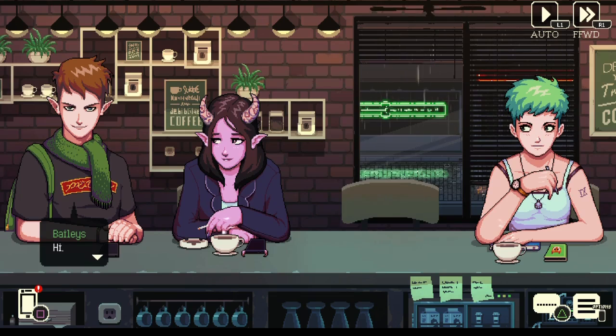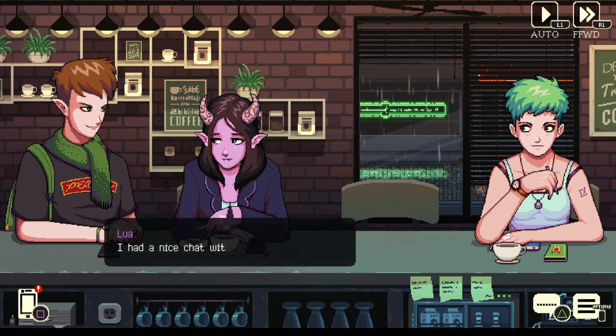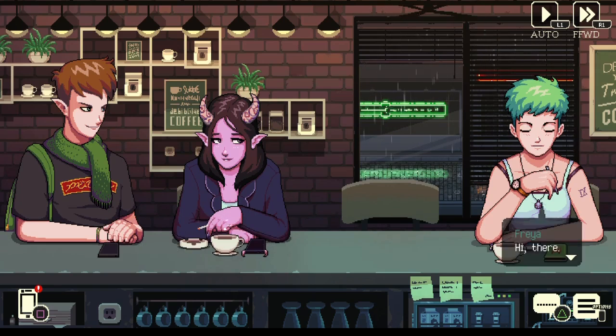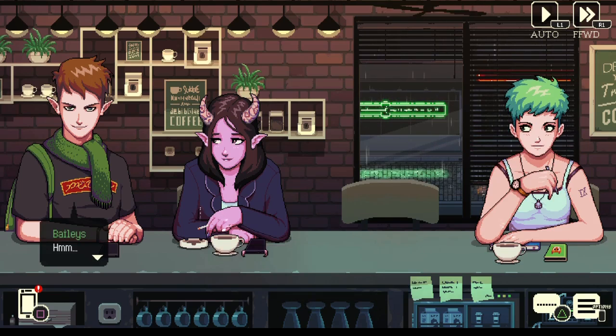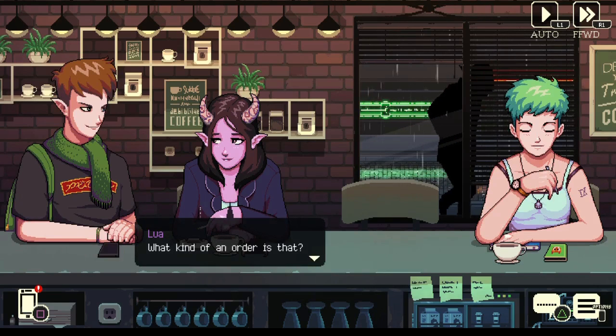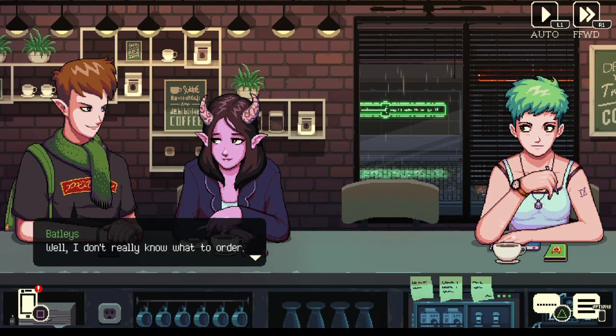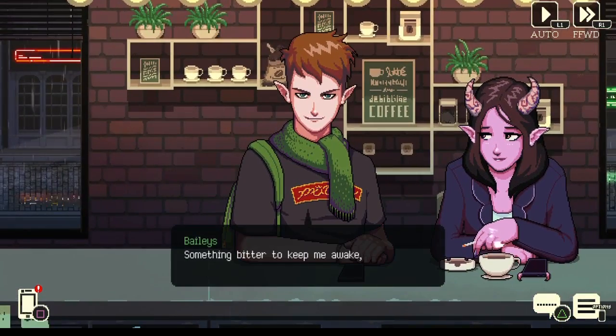Welcome — hi, sorry to keep you waiting. It's okay, I had a nice chat with the folks here. Hey there — hi. Would you like to order something? Surprise me. What kind of order is that? Well, I don't really know what to order. Do you have any preferences, sir?